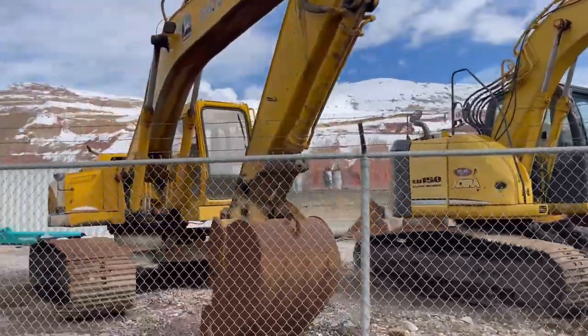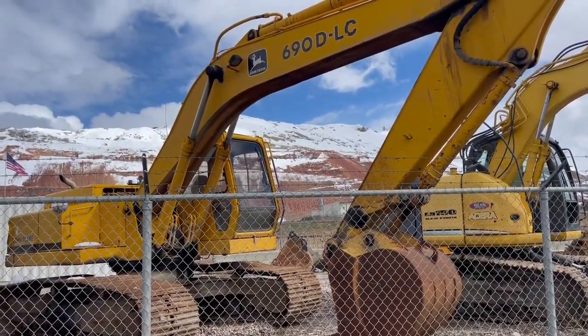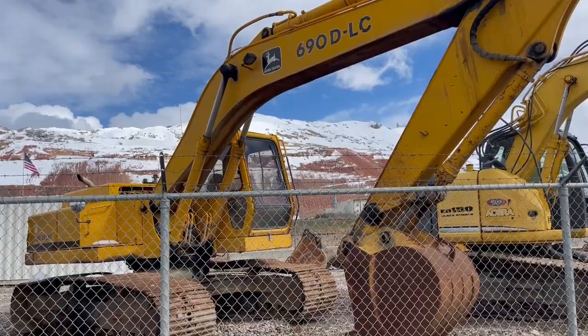Also, for your farm or for your ranch, a real classic John Deere 690 diesel dozer. New batteries. Had a pump about a year and a half ago. Runs really good. Nice old machine.